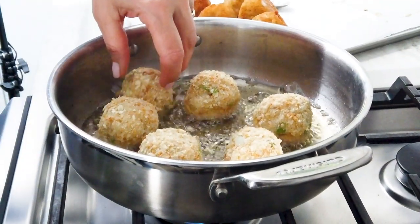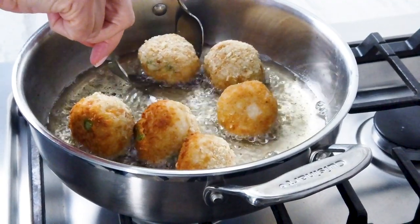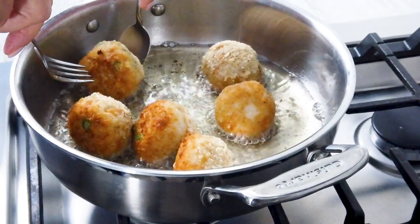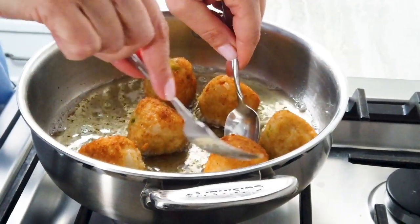Heat the oil in a shallow pan. Test the temperature by sprinkling in a few breadcrumbs — they should sizzle. Shallow fry the rice balls in hot oil until golden and crispy, about 5 minutes. Turn them regularly to ensure even browning.